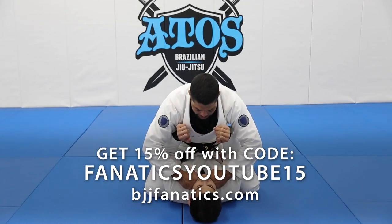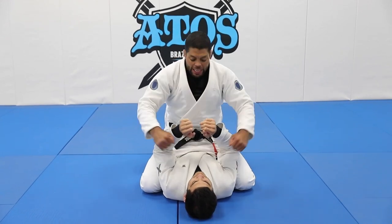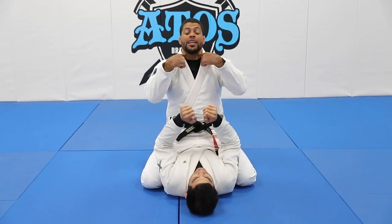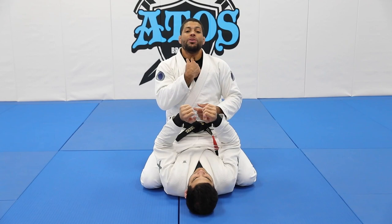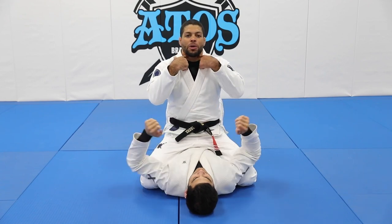You're going to work with your knuckles against the side of his neck. It's not against the throat — it's on the side. The throat right here in the middle is really hard. So you're going to always squeeze this soft spot.